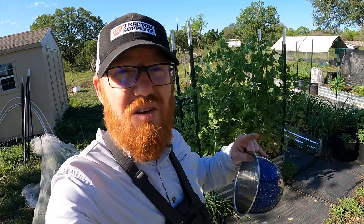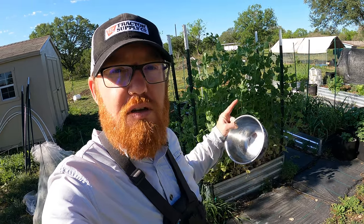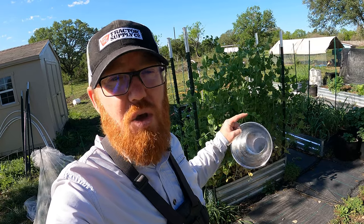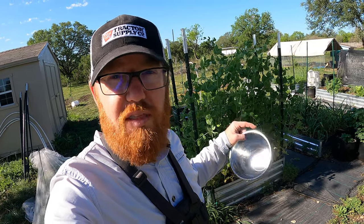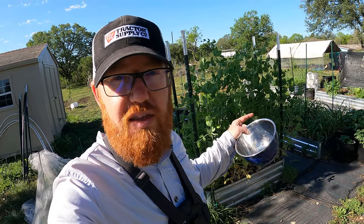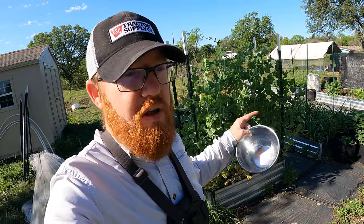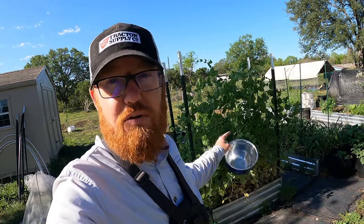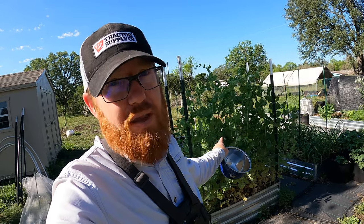You want to pick these almost every single day, maybe every other day, because once they get a mature pod on there, that particular plant will not produce any more. They think they've done their job — they produce the seeds they need to produce and they're done for the year. But if you continue picking them, they go into a mode where they need to produce more, and you'll get more and more pods and flowers by picking them often.